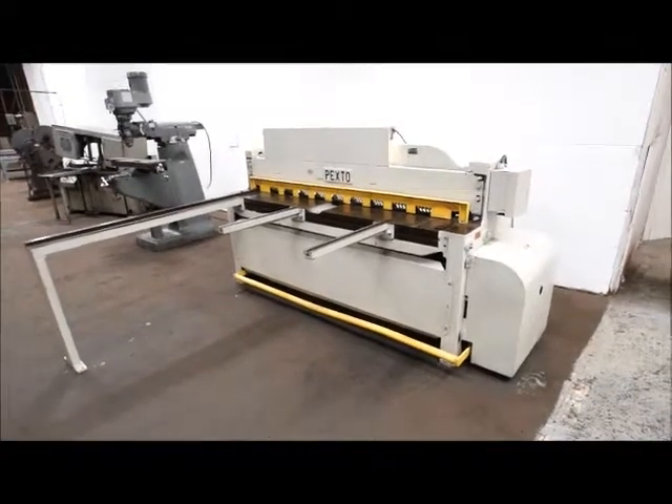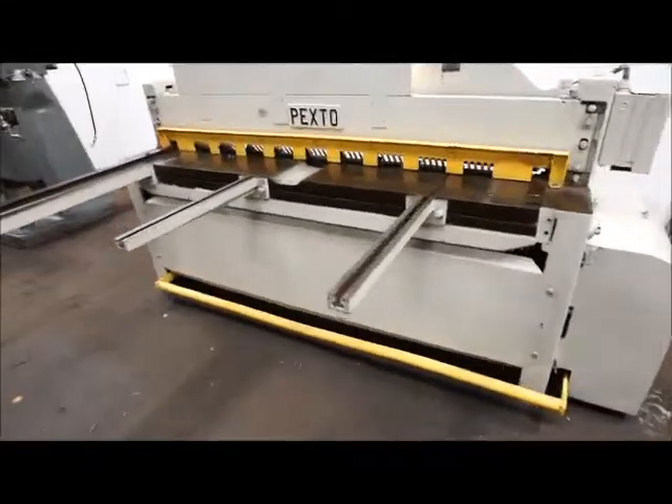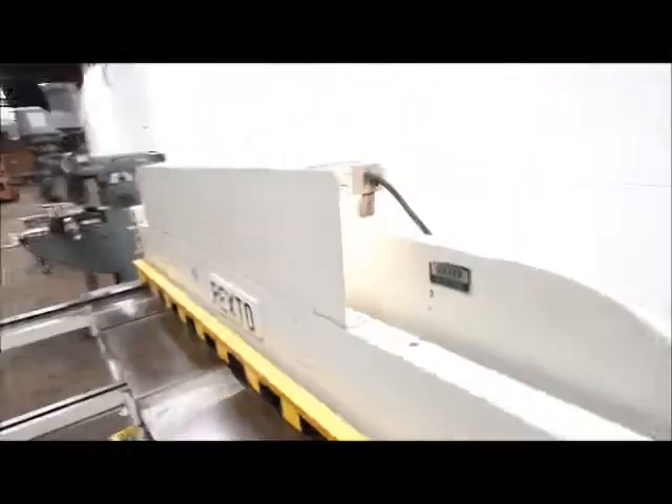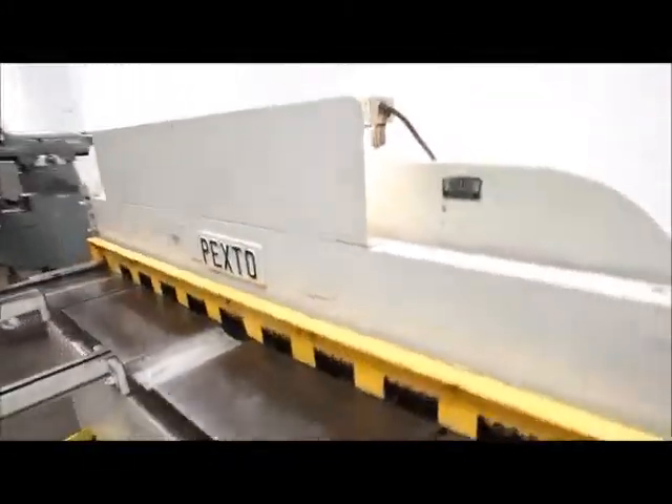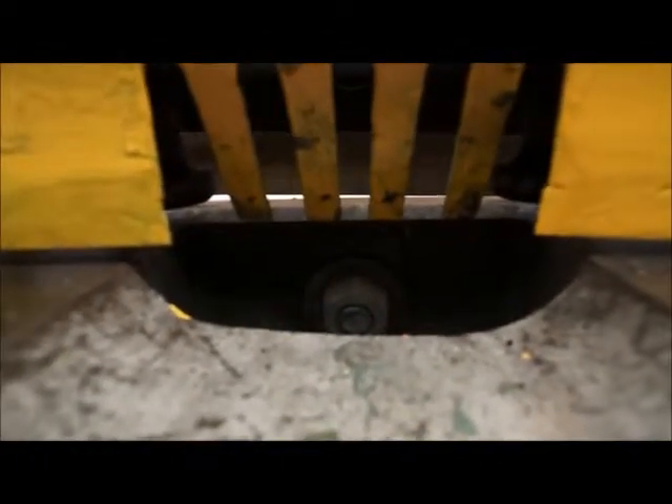We got a Pexto six-foot 14-gauge mild steel shears. Got a few nice features — it's got a work light, which is handy. Creates a nice shadow in there; you can see the shadow back there where the light begins.